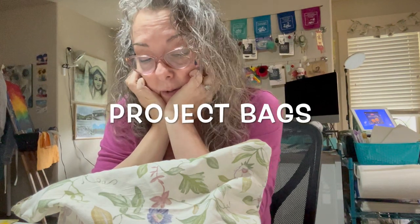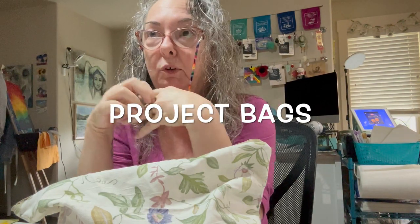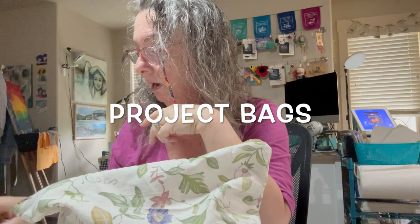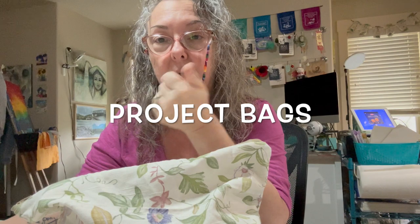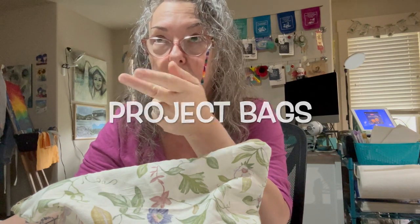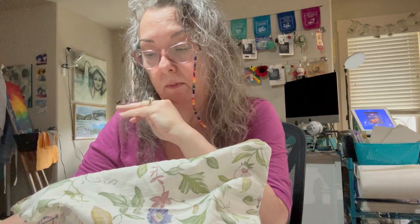Hey guys, little mini tutorial. So, project bags. I've found over the years that whether I am knitting, crocheting, mixed media, watercolor — when I am out and about, whether it's on a day road trip or actually traveling out of state or out of the country, I like to take supplies with me. We all do, right?